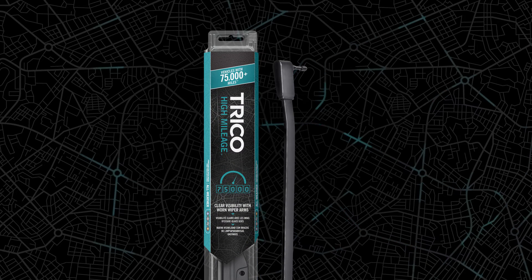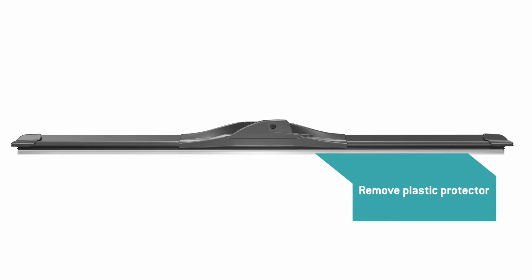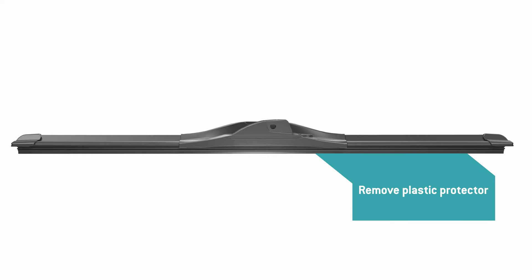You bought a Trico high mileage wiper blade. Now what? This video will show you how to install the Trico high mileage blade onto a side lock arm. Before installation, remove the plastic protector from the blade rubber.